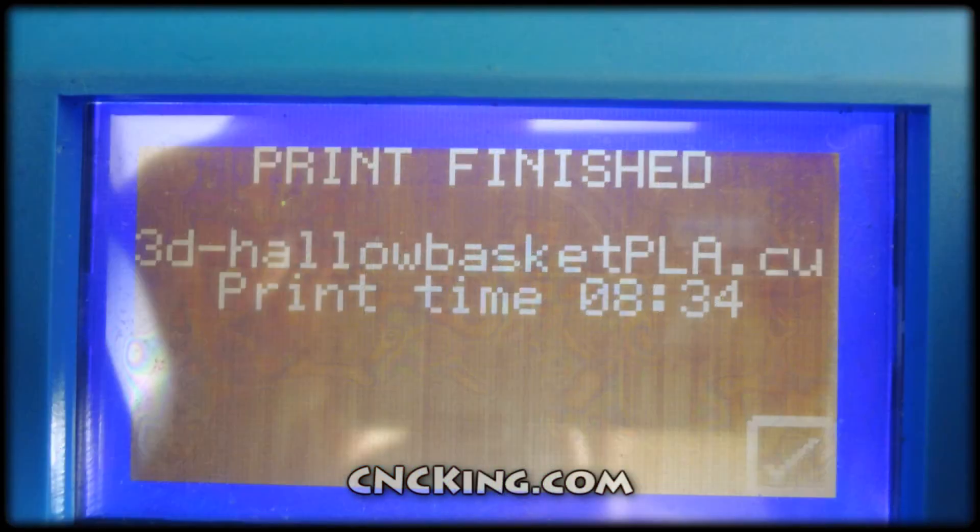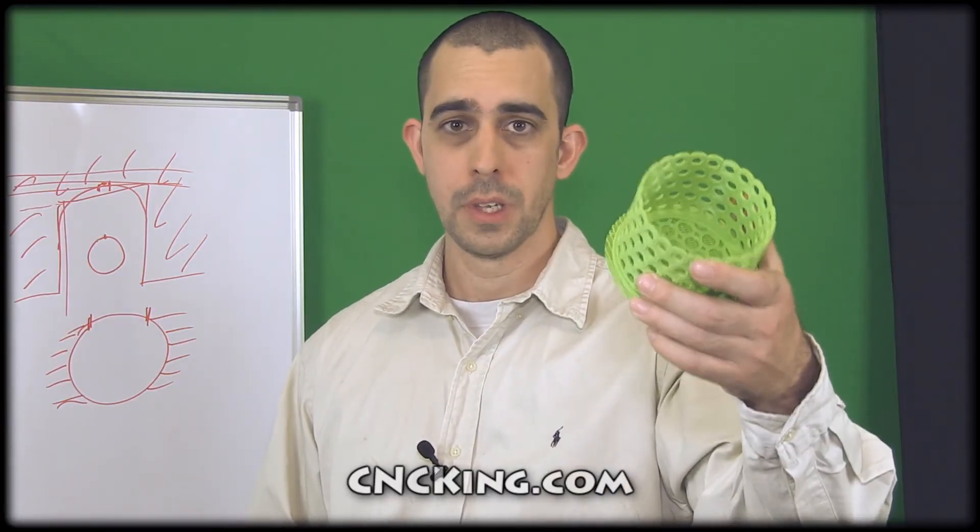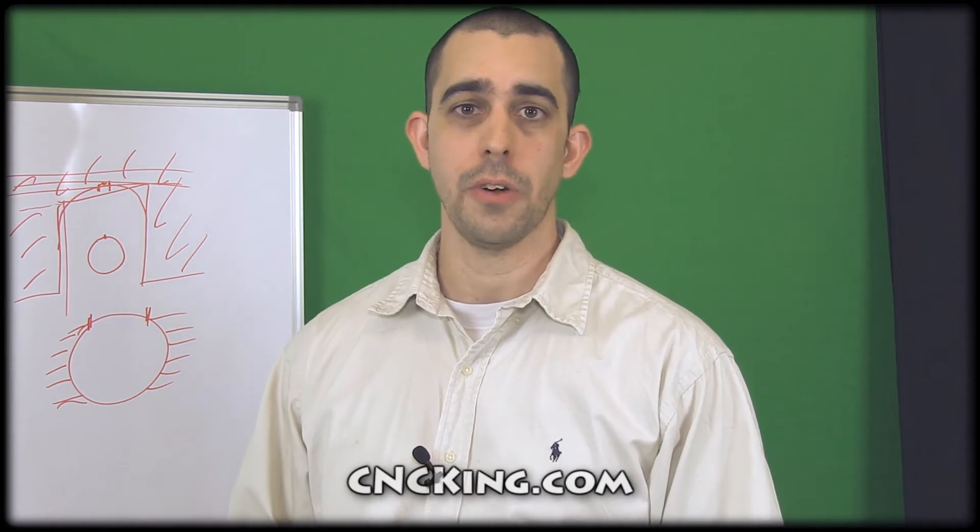3D printing can be fun and you can actually make rather functional products with it. This project is a lot of fun and you can find it right now at cncking.com. I'll see you in the next video.